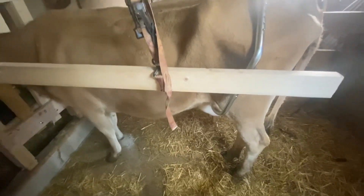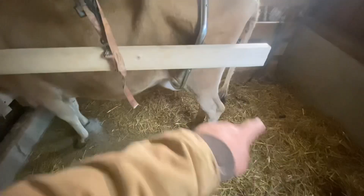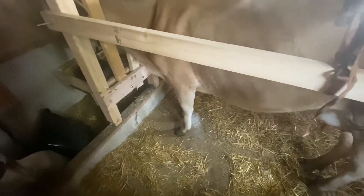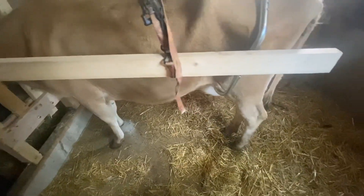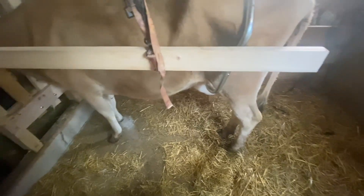Now I need to switch to the other side. I'm also thinking I probably should get some rubber mats just to keep this area nice and clean and get all this bedding out — it's a long overdue project. But so far I'd consider it a success. Up to this point I haven't really been able to fully milk Buttercup out, so fingers crossed the other side goes as smoothly.